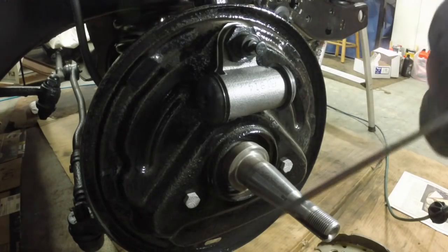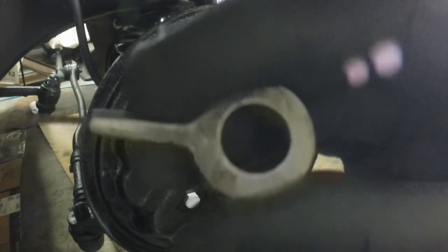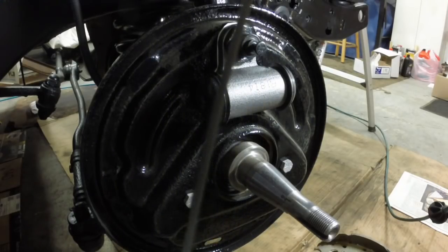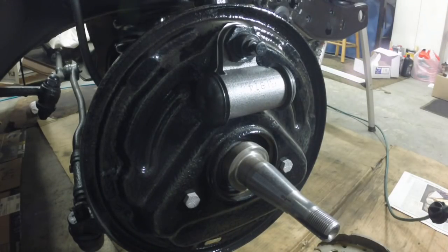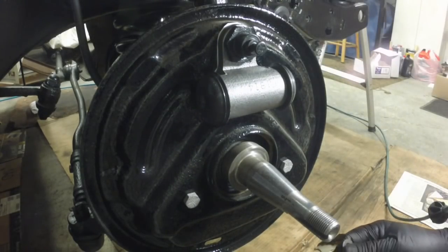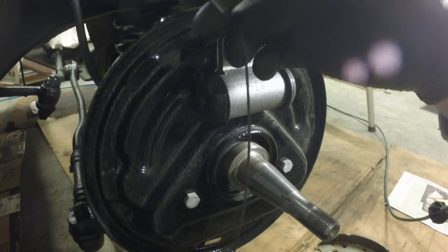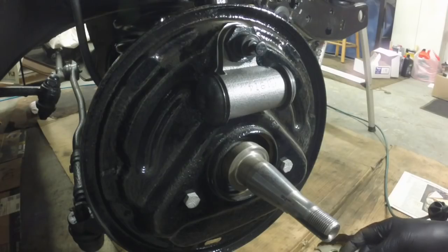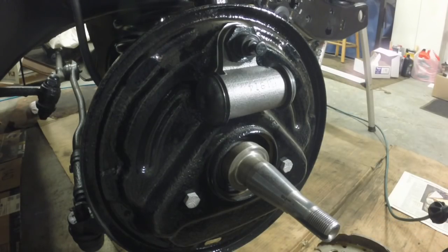I had a new old stock one of these in my parts hoard — this is the piece for the adjuster. The other one had a frayed cable on it, so that's why I decided to go with the new one. This is identical to the original. I have a whole drawer of these, so I got another one for it.